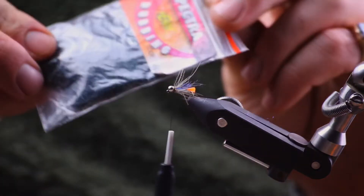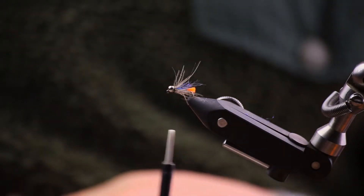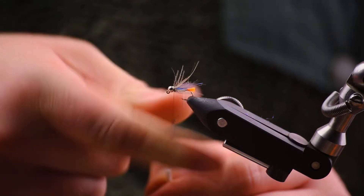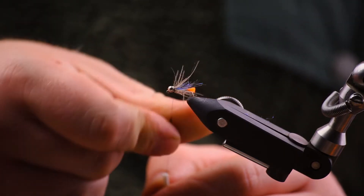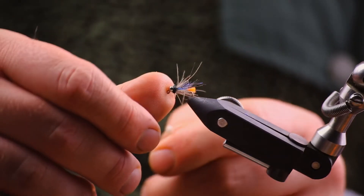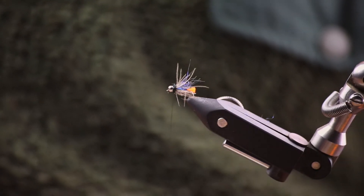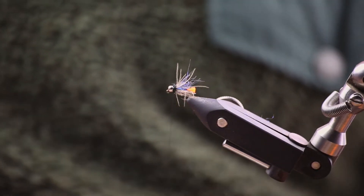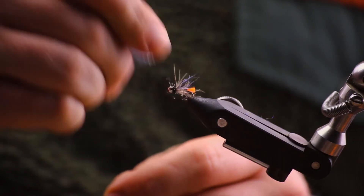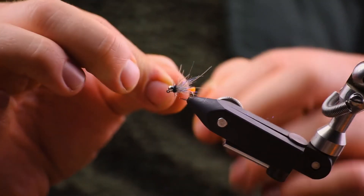Then we're going to get some Hens 46 or equivalent peacock dubbing, and we're going to fill the thorax there. Don't need too much — we'll only slightly overdub it and then pull out some of the fibers. You really do have to put dubbing in behind the bead when you're using a CDC feather with this method, because otherwise you've got a very visible bit of stalk there. Then we've just pulled out the fibers and we're going to whip finish.